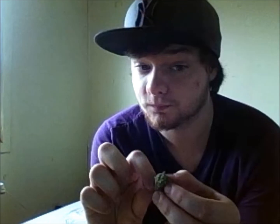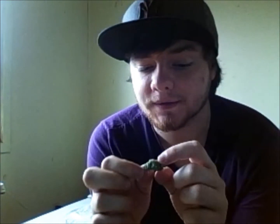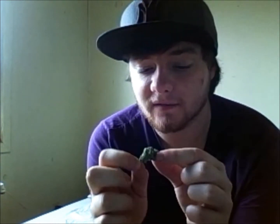Hey guys, SmokeGeltLogic here. I just picked up and I thought before I bust it all up — coffee grinder — I thought I'd show you what I got because it's pretty decent stuff. I didn't make a video last week because I had a lot of things going on, and I thought I would show you what I have.